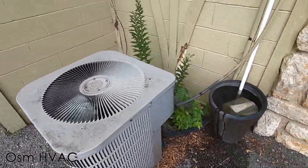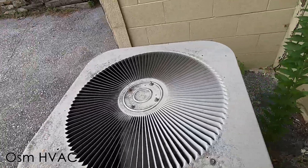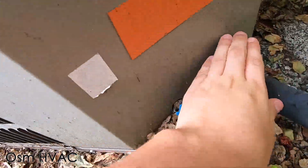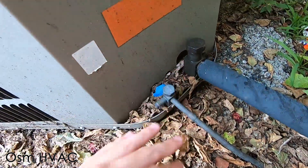I can't really tell what type of fan motor that is. It does have a coping scroll. That line is very cold — it's starting to get sweaty.